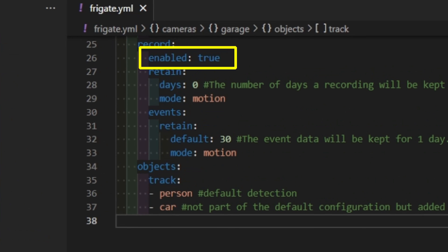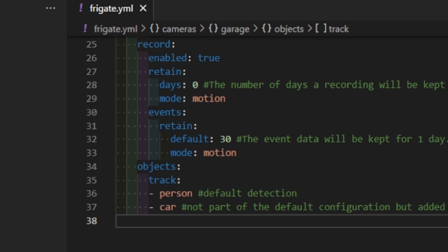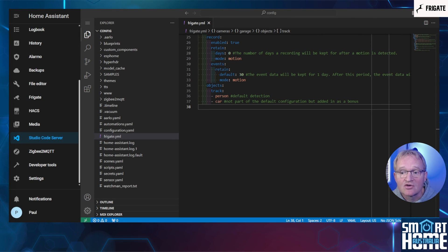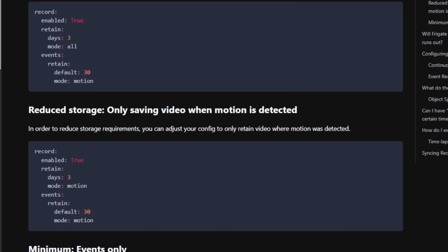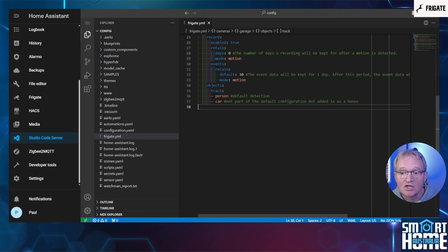If you wish to record, then you must set the enable flag to true. There are two other arguments that must be configured: retain and events. Retain refers to the duration for which recording video segments are kept before being deleted. You can configure different retention periods for continuous recordings or event-based recordings. Events are defined in Frigate as a tracked object entering or leaving the frame, and are typically associated with motion detection and object tracking. When an event occurs, Frigate can retain the video segments that overlap with the event for a specific period. I've used the minimum configuration to keep utilization initially low with only event-based recordings, but adjust to your requirements.